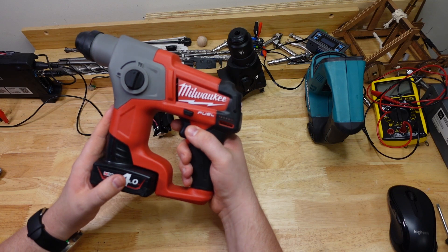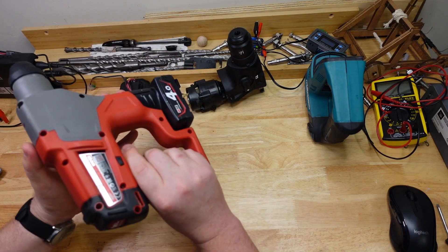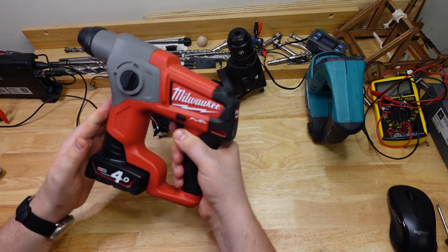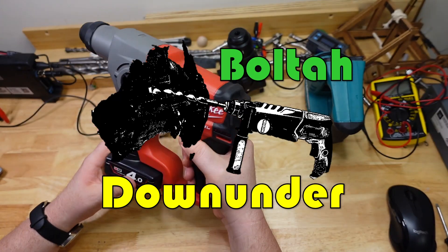Have you ever wondered what the hell that whistling noise is coming out of your tools sometimes? Well Frothers, G'day! It's bolted down under here, back of the bench, and I reckon I might be able to shed some light on that for you today.